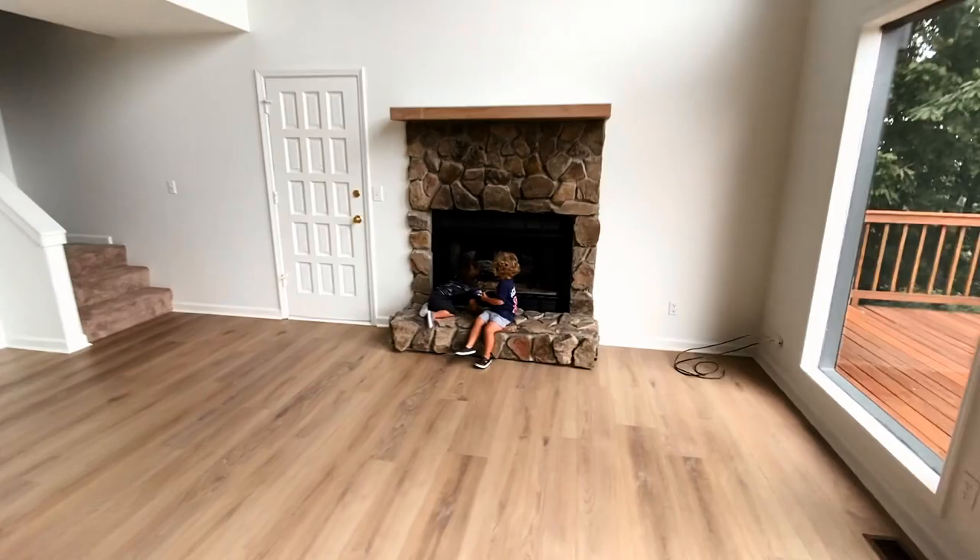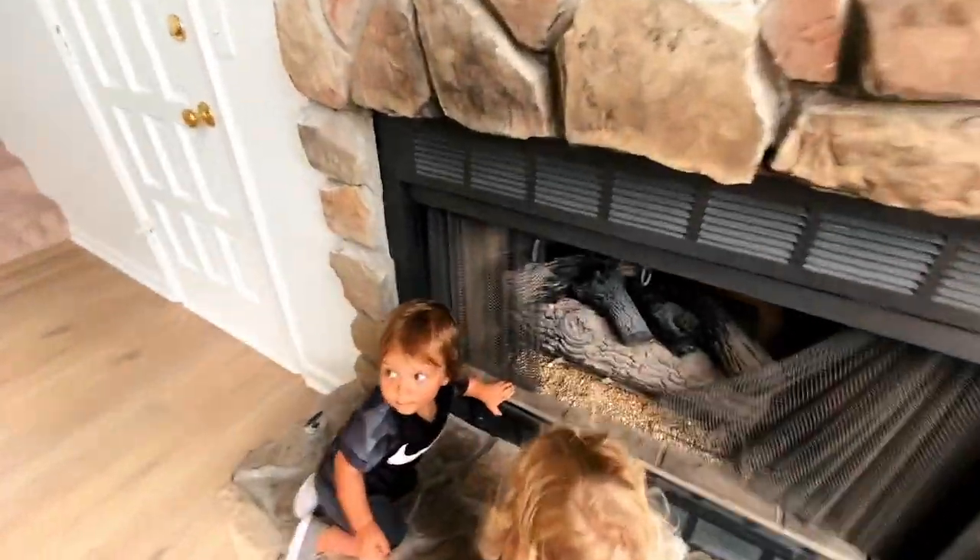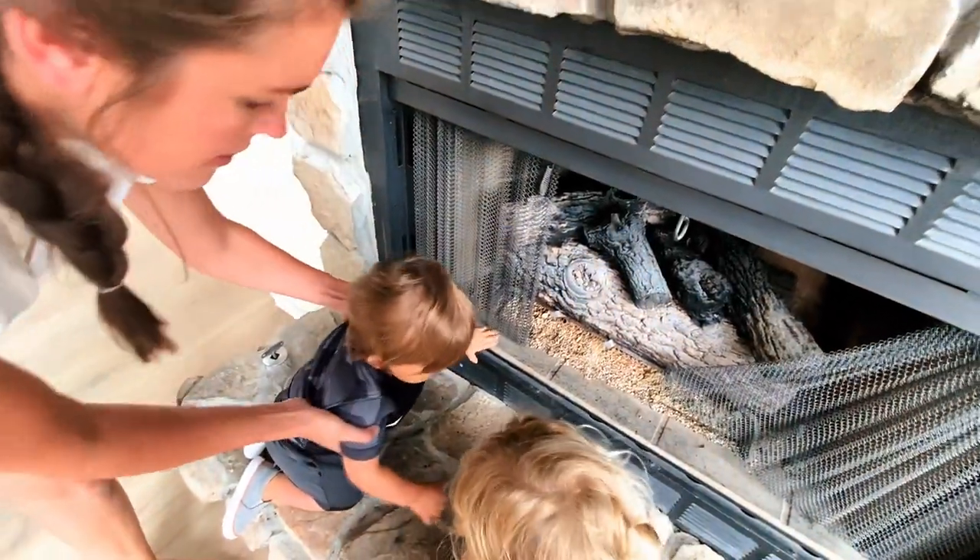Oh, Halston's playing in the fireplace. Pretty typical. No, no, no — he might be eating those things.